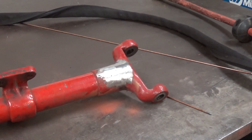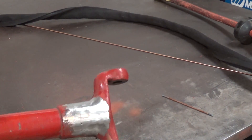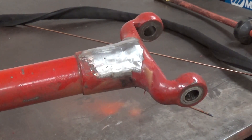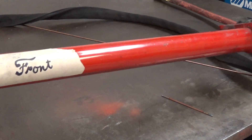There's our finished part, all ground down, ready to be repainted and reinstalled. Tried to keep it as minimally invasive as possible. We'll have to keep an eye on it to make sure it doesn't grow back, but it should be ready for another hundred years of service.